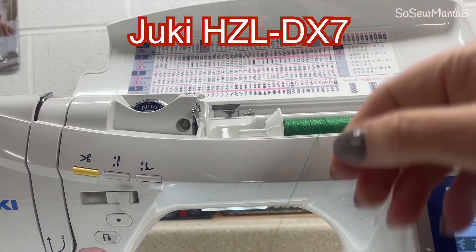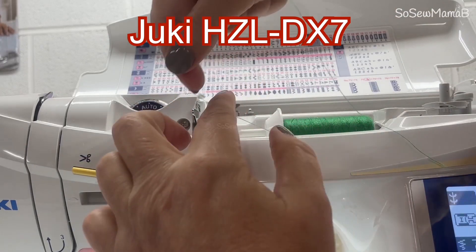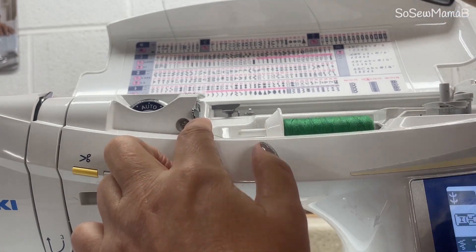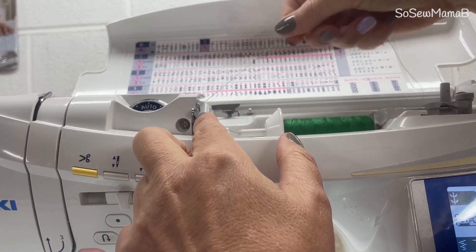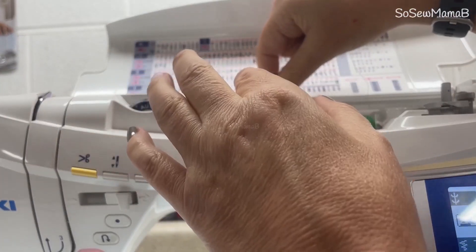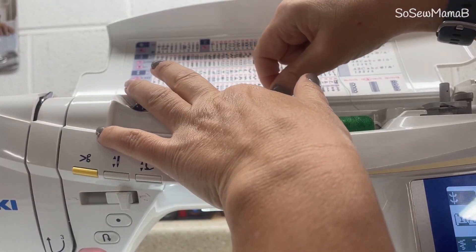Put your thread in and thread it however your machine tells you to wind a bobbin. With mine, I go through this here, then I go under this at the back and round the screw head.